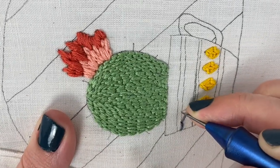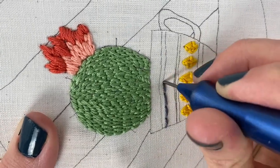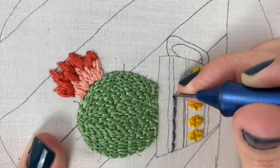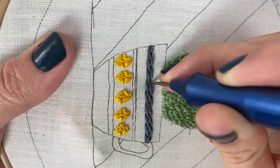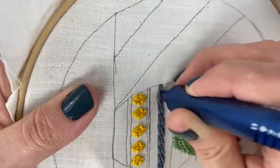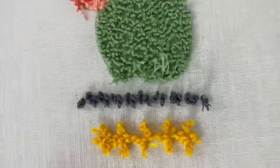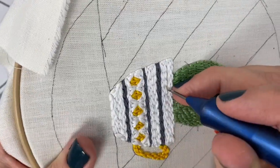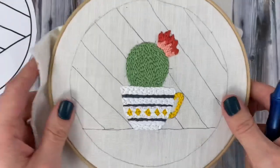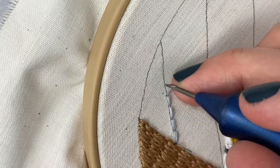Now you can see I'm making my stitches a little bit farther apart — they're probably about a half inch. My favorite part about punching like this is that you can fill in an area really quickly. I think the stitches kind of end up looking like a long and short embroidery stitch. You can see here on the back that the loops are spaced pretty far apart. When you first start punching a section, it's helpful to make the first stitch or two shorter to really anchor it into the fabric.